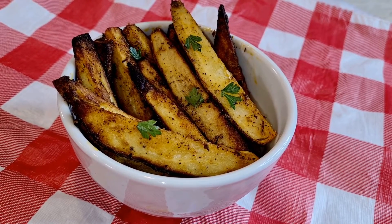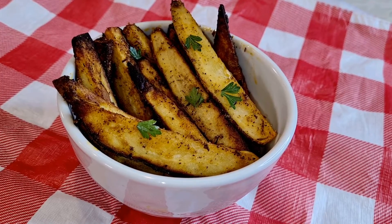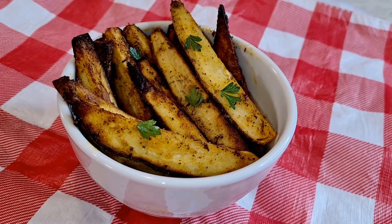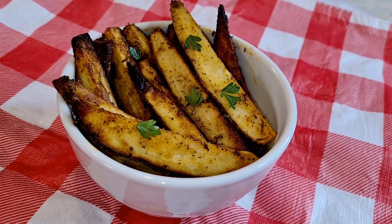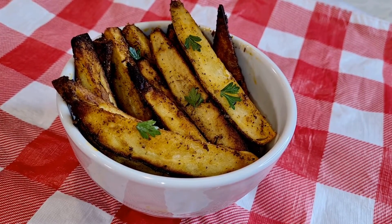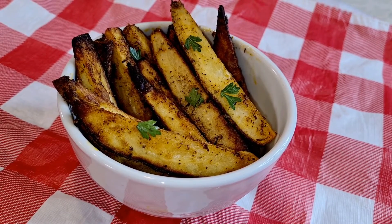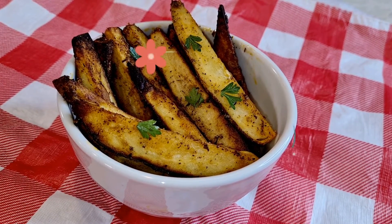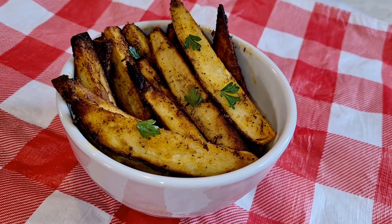These are my seasoned french fries cooked in a Ninja Foodi. They came out really, really good — cooked for 20 minutes with a perfect crunch, completely cooked even the thicker ones. They're really tasty and very, very easy to make. Thank you so much for watching. Please subscribe and I'll see you guys next time.